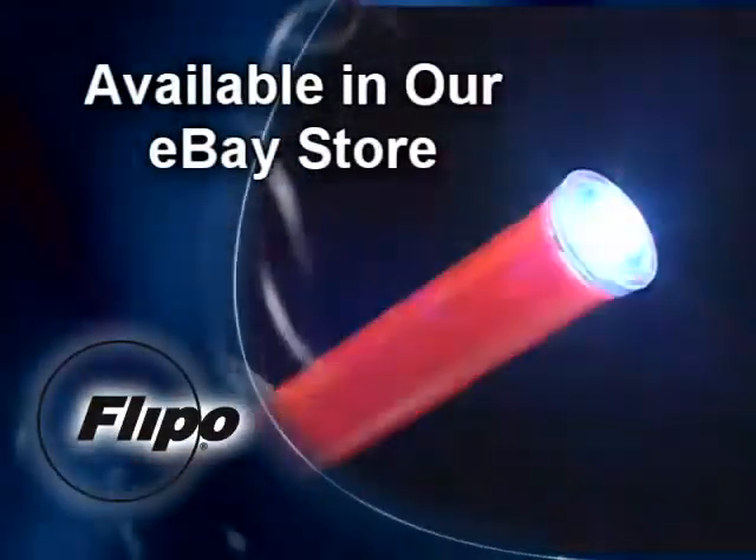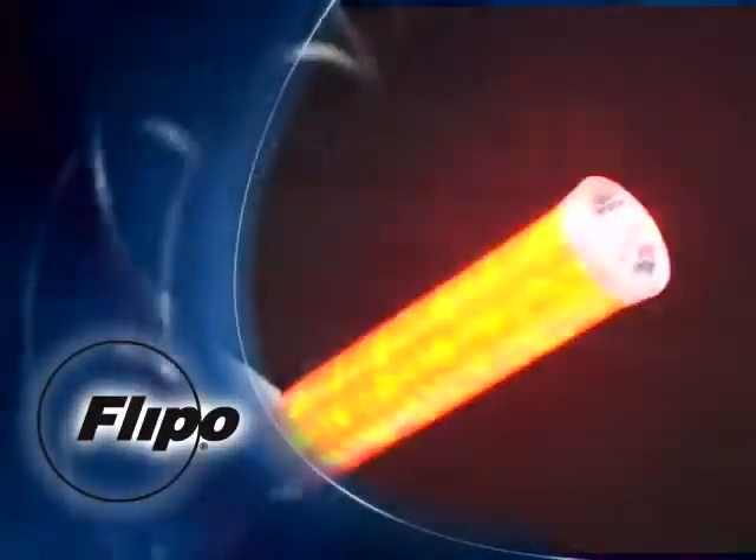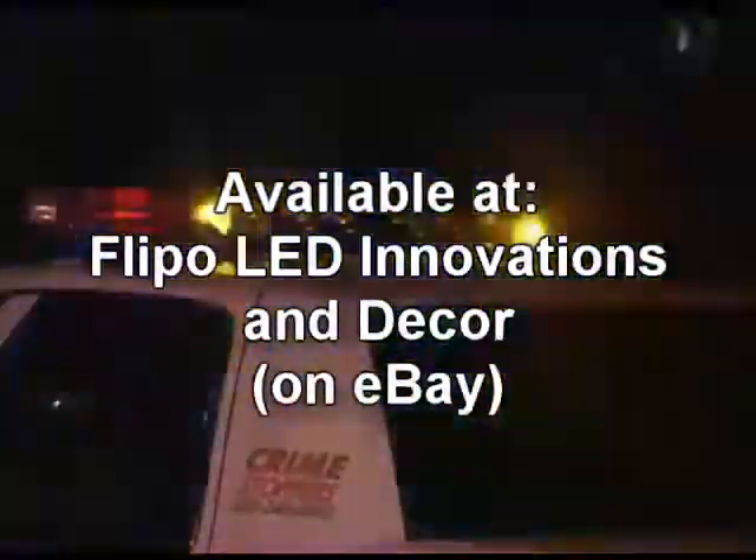Flippo brand illuminated batons combine exceptional quality at a low price and are a great value to your law enforcement, fire department, emergency response crews, or any time traffic control is needed.